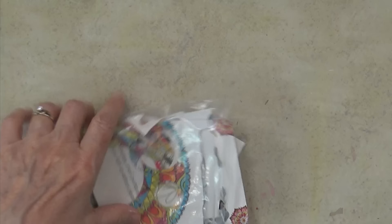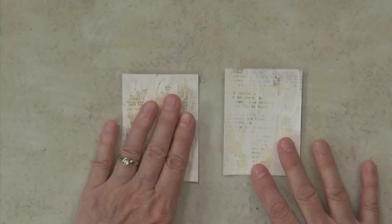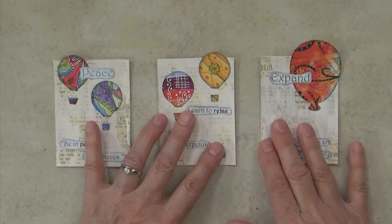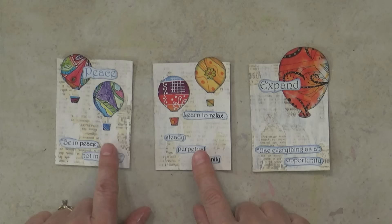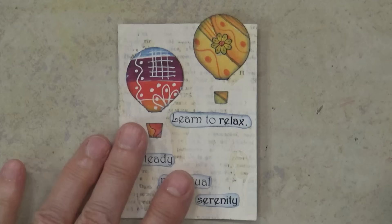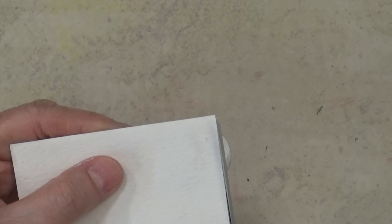So I've got my art supplies. I take my backgrounds that are all done and dry — you can round the corners with a corner rounder if you want — and I start playing with the bits and pieces to figure out where I want things to go. For the sake of time, I did these ahead of time: I picked out the pieces I wanted and glued them onto the cards using tacky glue. I like to have things running off the edges, so I'll come back with scissors and trim off the excess.